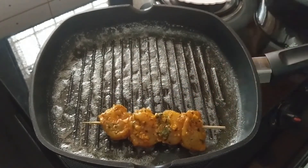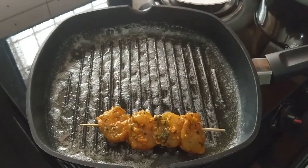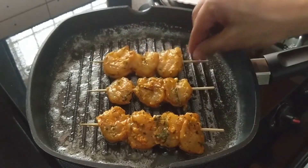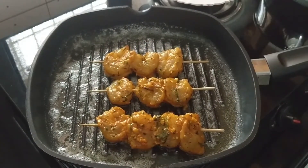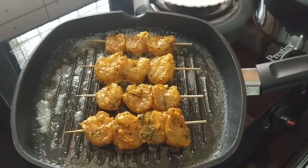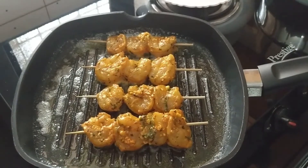Once the butter and oil mixture is sufficiently hot, add in the skewers. Avoid overcrowding the pan and fry the skewers in batches. If you've tried any of the recipes from our channel, do leave your feedback in the comments section.